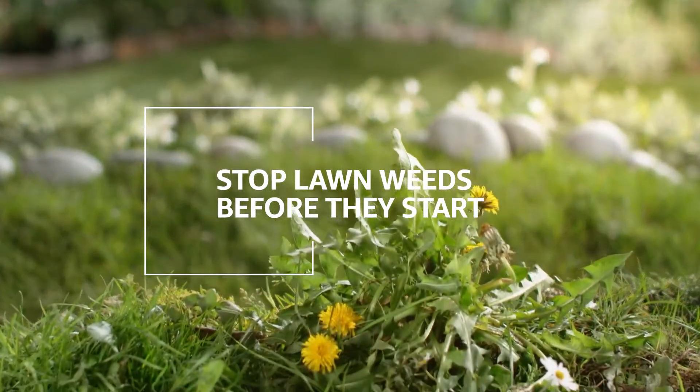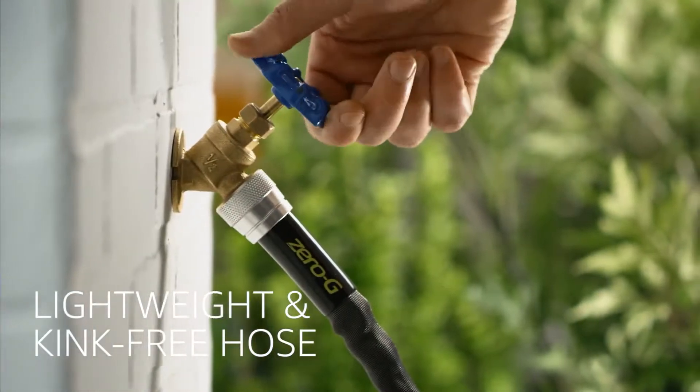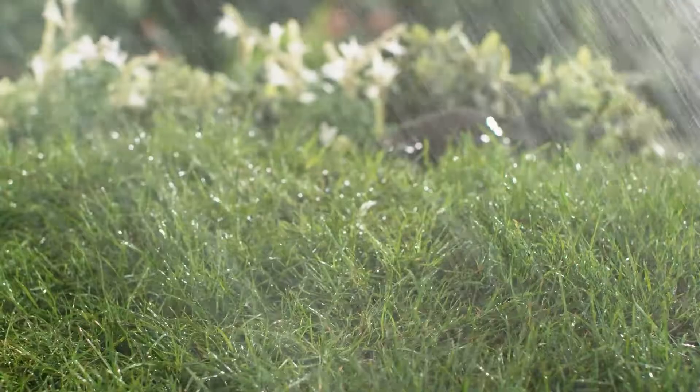By following a few simple steps in the spring, you can prevent grassy weeds from becoming a problem in the summer. Begin by hooking up your garden hose and deeply watering your lawn. Watering deeply and infrequently helps your lawn compete by encouraging deeper root growth.